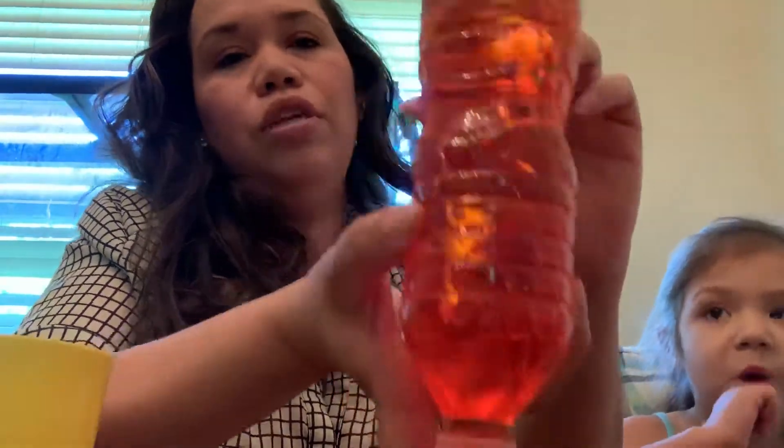Just put the crazy glue on top so the kids don't open the bottle. You can shake it and the bubbles — the oil is gonna go on top. See all the bubbles! You can shake it and it's gonna be a lot of bubbles.